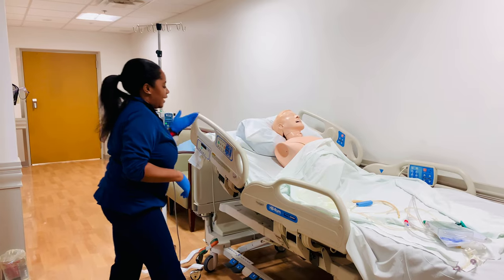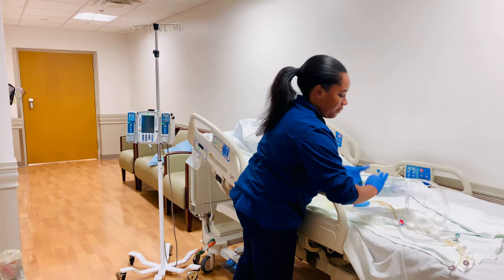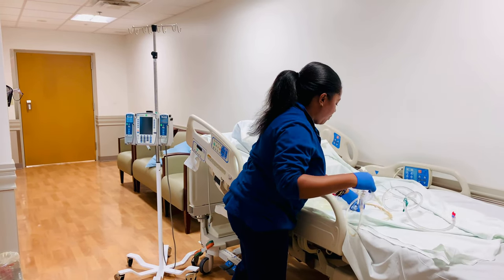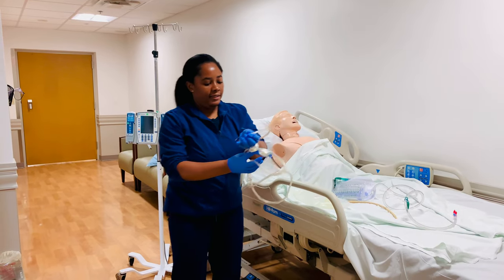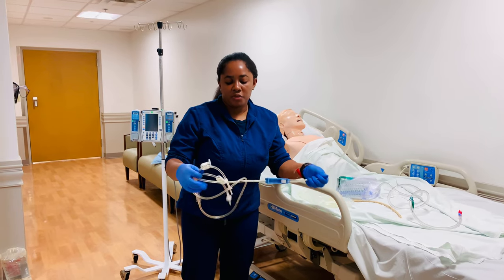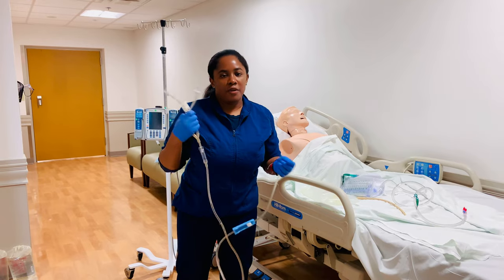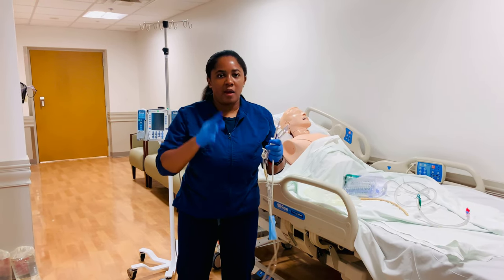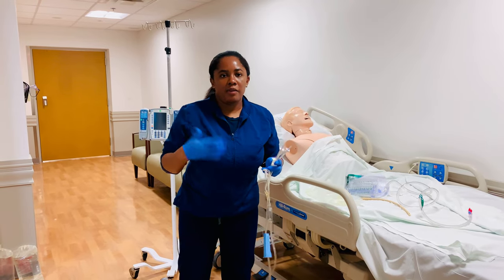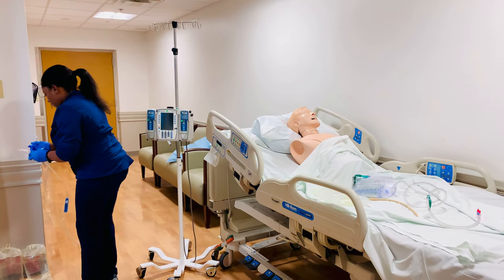I've already identified my patient, so I'm going to grab my line. Usually the lines come separately in your essential supply. It comes with a two-connector so you are able to connect two bags at a time, but any time you're hanging those two bags, you always want to make sure only one is running at once — you don't want to be irrigating with two bags at the same time.